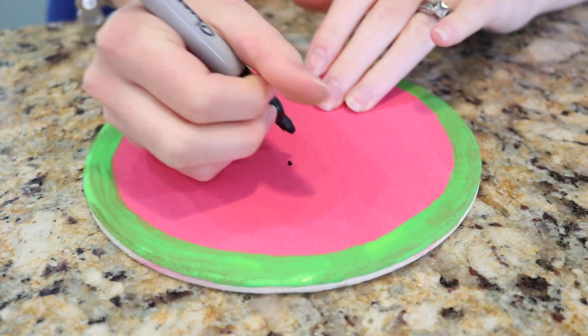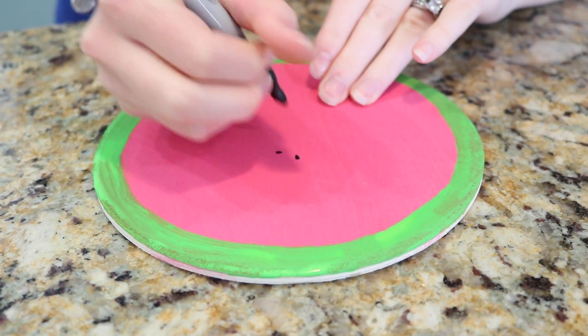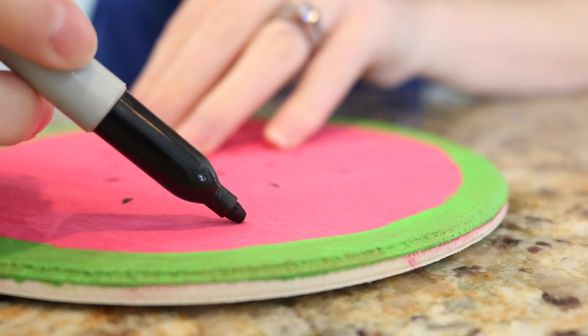And the seeds were the easiest part. Once it dried, which only took a couple minutes, I just drew little teardrop shapes all over the plate to make the seeds.